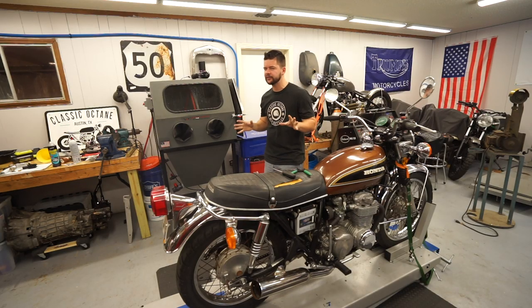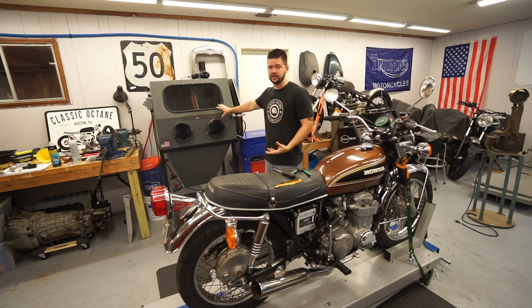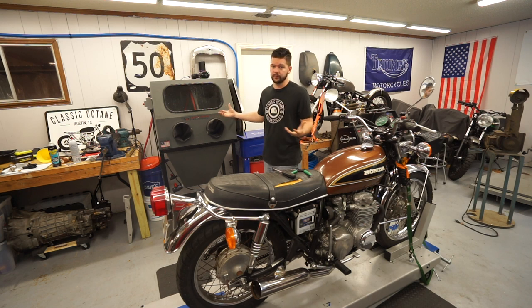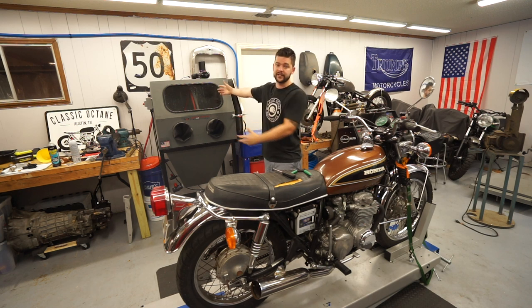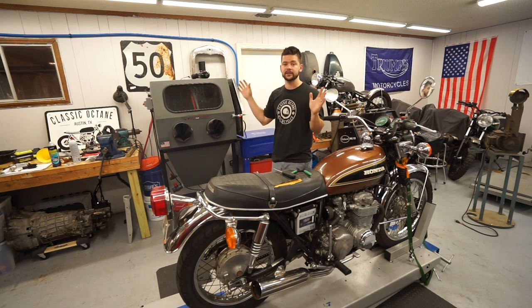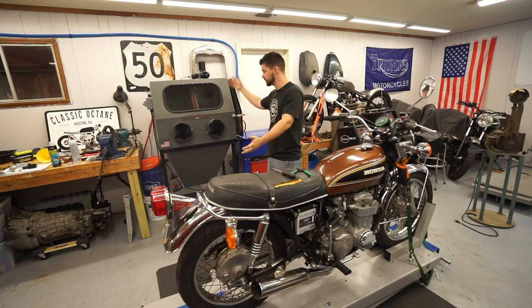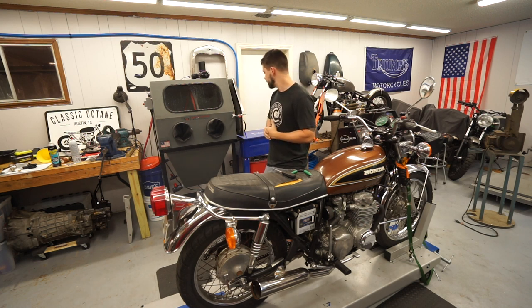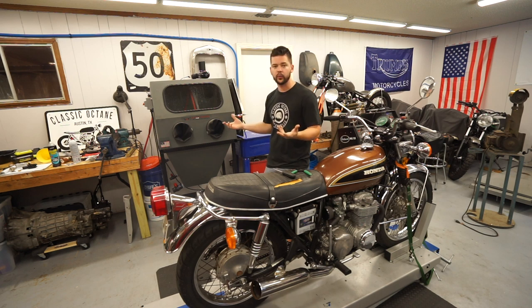That's going to do it for this video. I know it felt a little commercial, but I paid for this machine — they didn't give it to me for free. This is an honest review of the results I'm getting from this particular machine. If you want to go with a different brand, by all means go for it. But this is the one I now have hands-on experience with and can stand behind. I've only had it for a week or so, but it seems to be pretty good quality and I think it's going to last a long time.